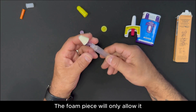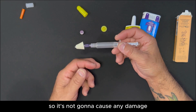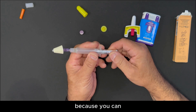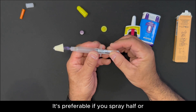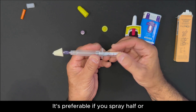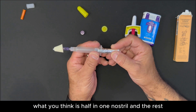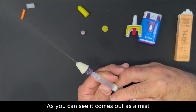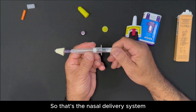The foam piece will only allow it to go so far in the nasal passage, so it's not going to cause any damage. Do it slowly because you can have control over how much comes out. It's preferable to spray half in one nostril and the rest in the other nostril. As you can see, it comes out as a mist — it's easy to control. That's the nasal delivery system.